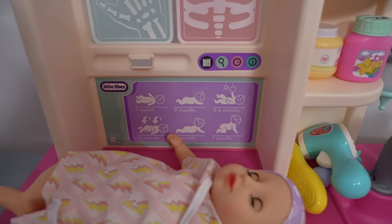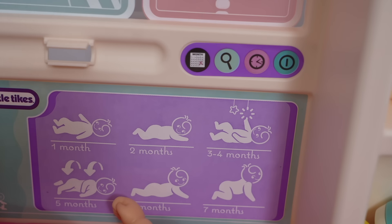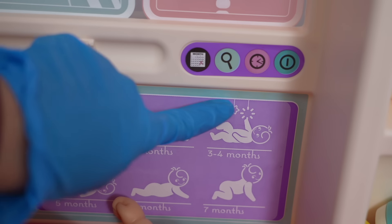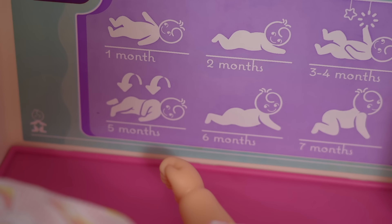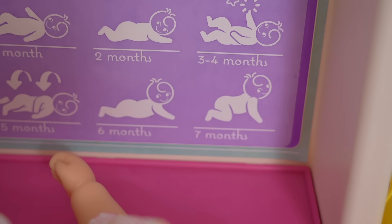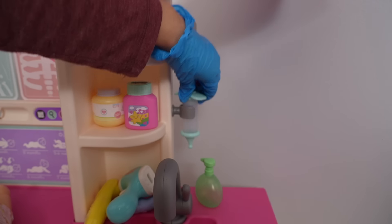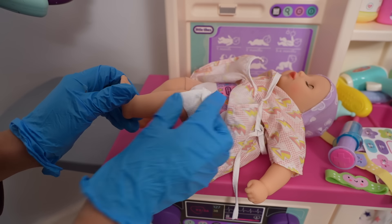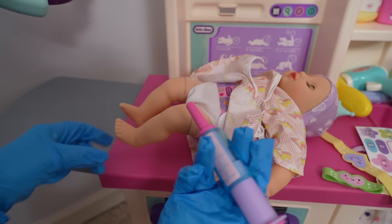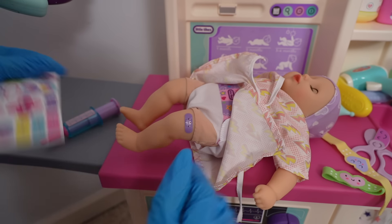Heartbeat sounds good. Looks good, looks good — healthy ears. Now let's take a look at her eyes. Looks great! This baby is about to be one month old. At two months old she can be doing tummy time. At three to four months she can play with her little mobile. At five months old this baby will begin to roll over. At six months old she will do tummy time and be able to pick up her head. At seven months old she will be crawling. We are going to need band-aids because she needs two shots — let's clean up the area. Shot number one. It's okay sweetie. Shot number two.